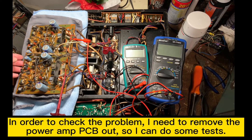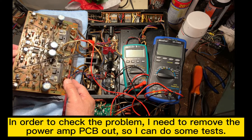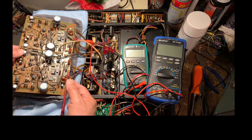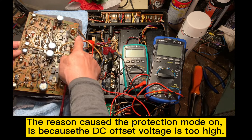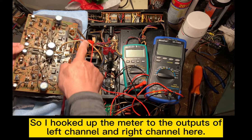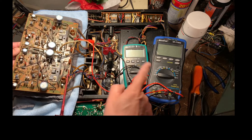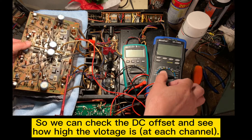In order to check the problem, I need to remove the power amplifier out to do some tests. The reason for the protection mode being on is because the DC offset is too high. So I hook up the meter to the output — to the left channel here and the right channel here — and we can check the DC offset to see how high the voltage is.